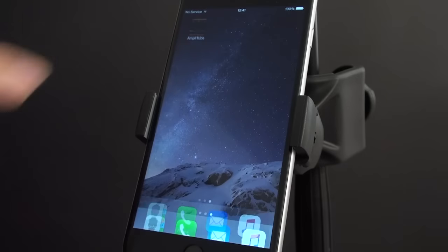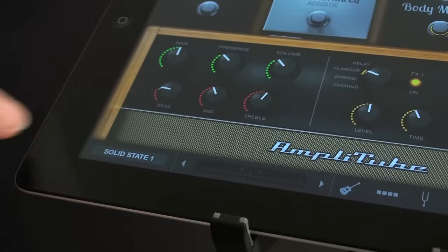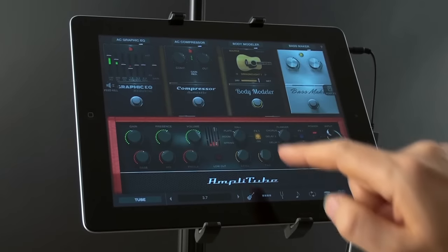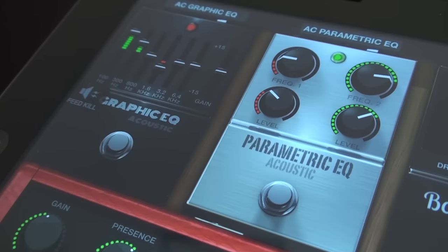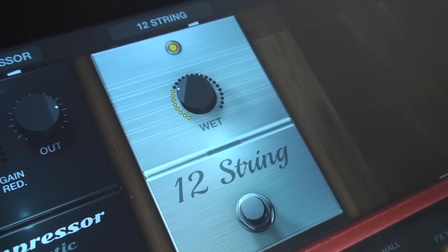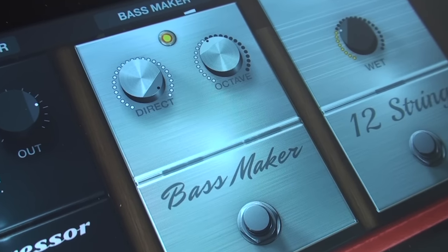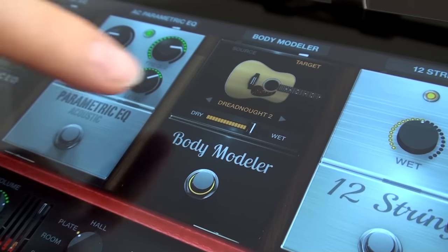With Amplitube Acoustic, you get amps and effects designed for acoustic playing. There are three models of pristine sounding acoustic amplifiers complete with built-in effects sections, two acoustic EQs and a compressor, plus innovative acoustic effects like a 12-string emulator, the bass maker acoustic octave, and the body modeler that transforms your guitar into a different acoustic.